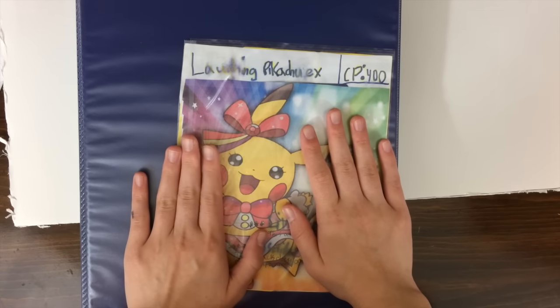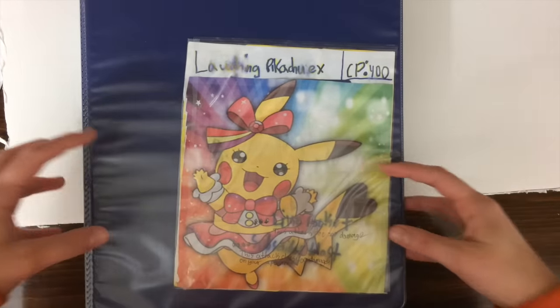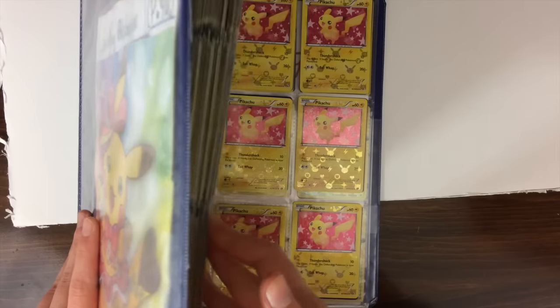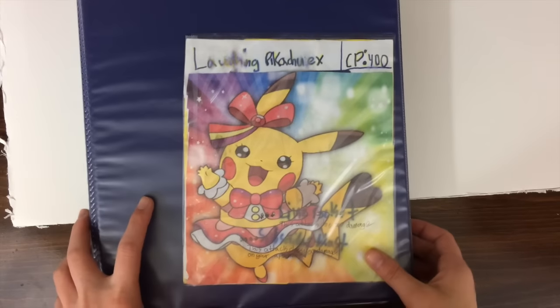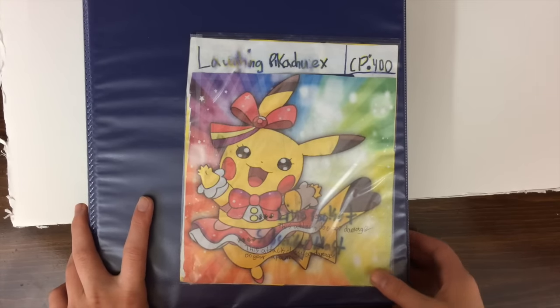Let's just get into it. I want to give a huge thank you to anyone and everyone who sent in cards to make this binder possible. I seriously cannot thank you guys enough. We actually have multiple binders now — it's multiple binders because we just have that many Pikachu cards.